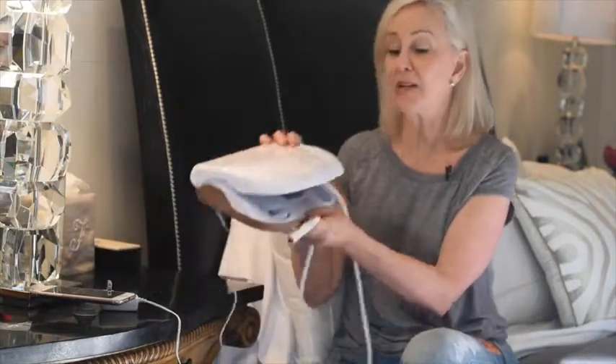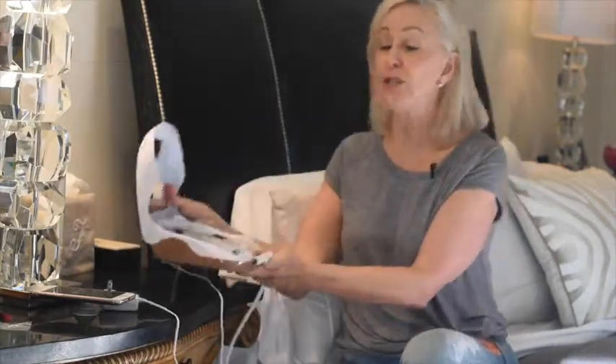Hi guys, this is Shea Shea for the Shea Shea Show. Today we're talking about Trophy Skin. Trophy Skin has developed a great tool for us to use right at home — the MD microdermabrasion. This is exactly what we get at the med spa, but a lot less expensive, and you can use it over and over with the tools they have provided for you.